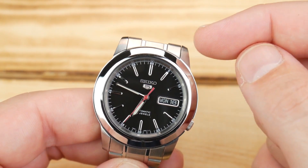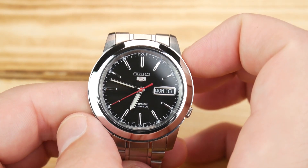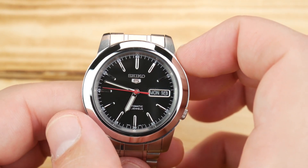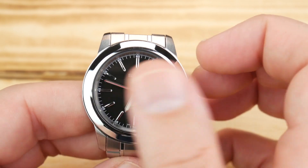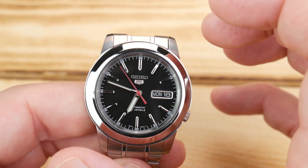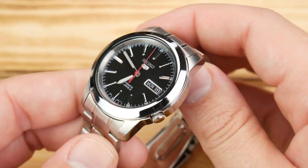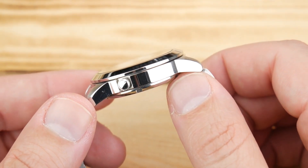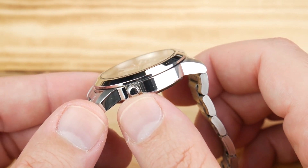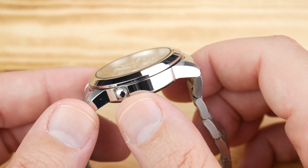This model is the SNKE53. The case size is 38.6 millimeters — don't be afraid. If you're comfortable in a 40 millimeter watch, this should still work for you. How wide the fixed bezel is and the lug-to-lug help give it a really strong footprint, so it wears just a little bit bigger than you might think. You have a really nice thickness at 10.5 millimeters, and the crown may be slightly undersized at 4.5 millimeters — it's push-pull.